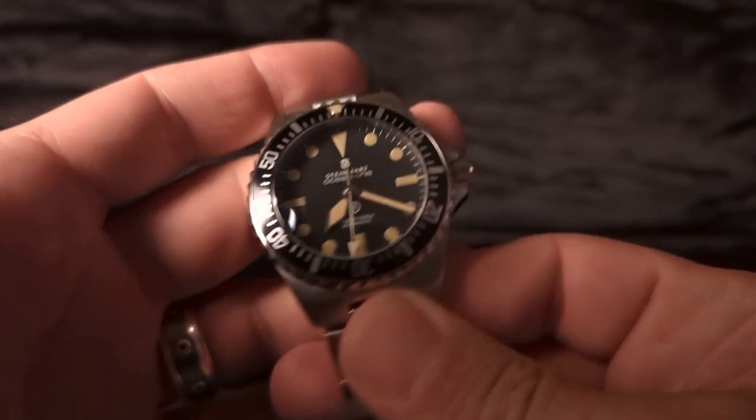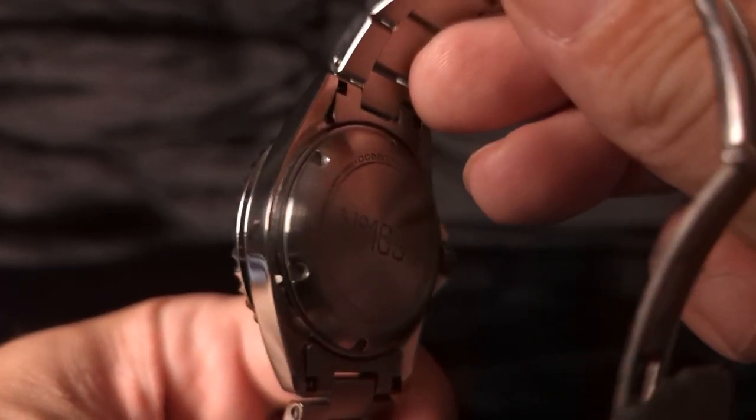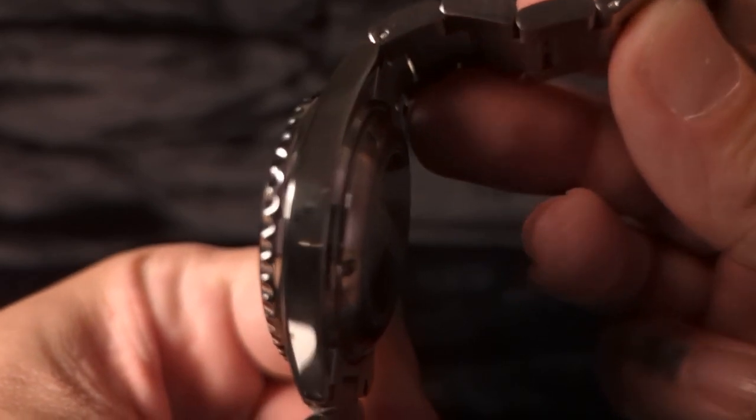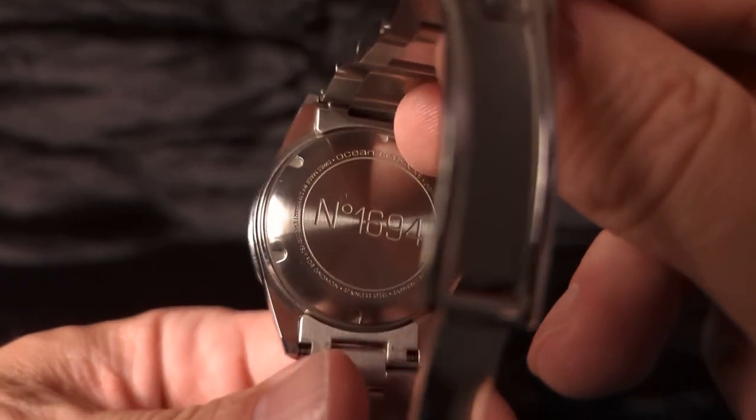Looking at the case back, we see that it is all brushed and it's crazy how much that case back sticks down — it's kind of bubbled in a way. You can see that it's screwed down there.